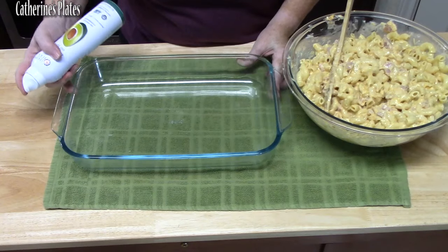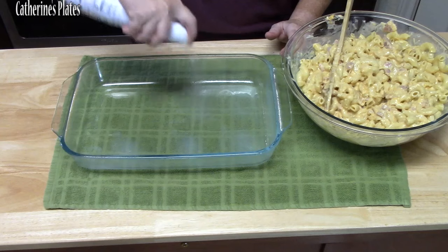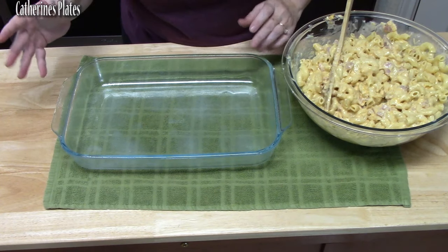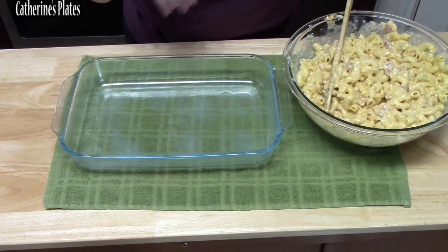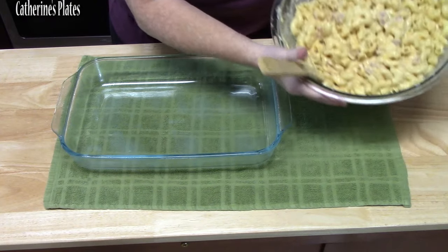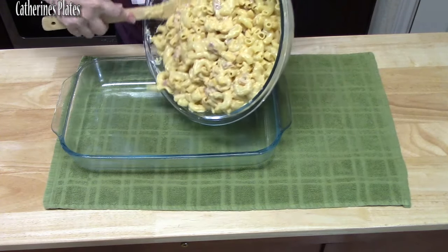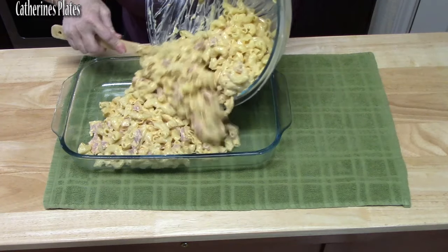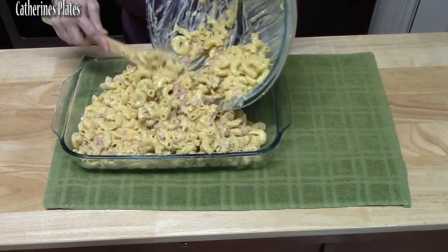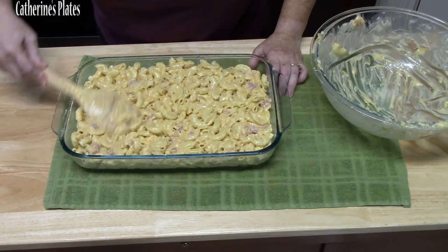Let's start preparing our baking dish. I have a 9x13 baking dish — I'm just going to spray it with some cooking spray. If you want extra flavor you can coat the dish with butter instead. My oven is preheating at 375 degrees. We're going to pour the mixture into the casserole dish and smooth it out.